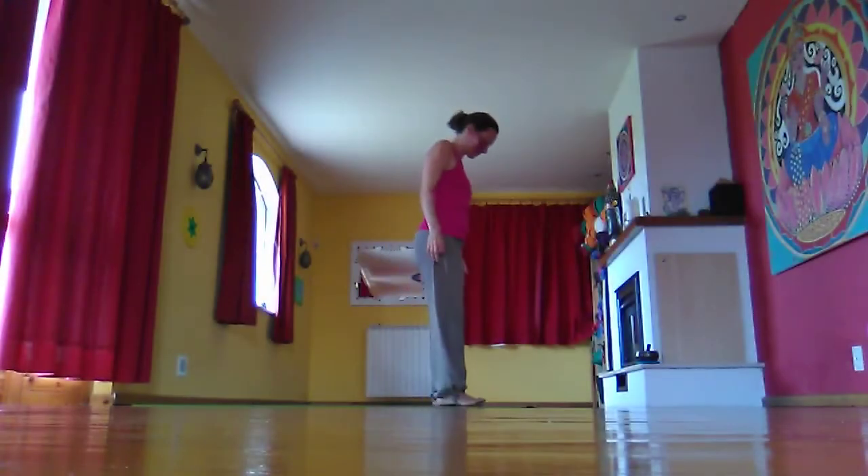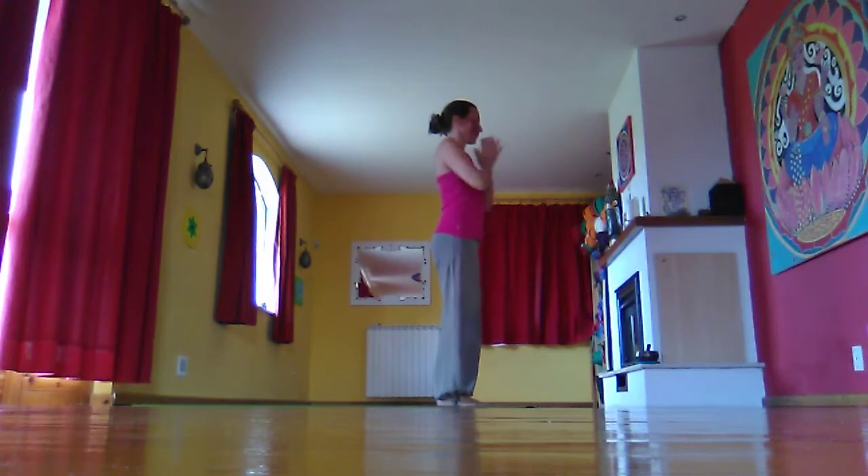Coming to the top of your mat in Tadasana, respecting the natural curve of the spine, hands together in prayer position and the gaze slightly forward and down. Taking some deep breaths, bringing Ujjayi into the body.